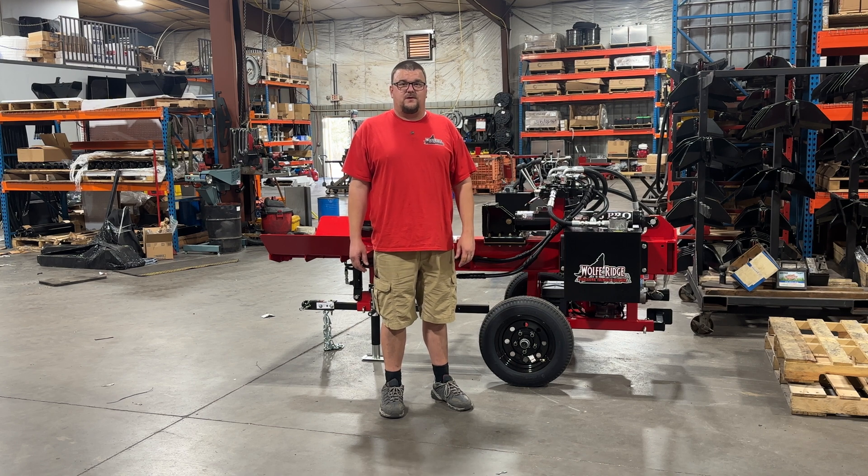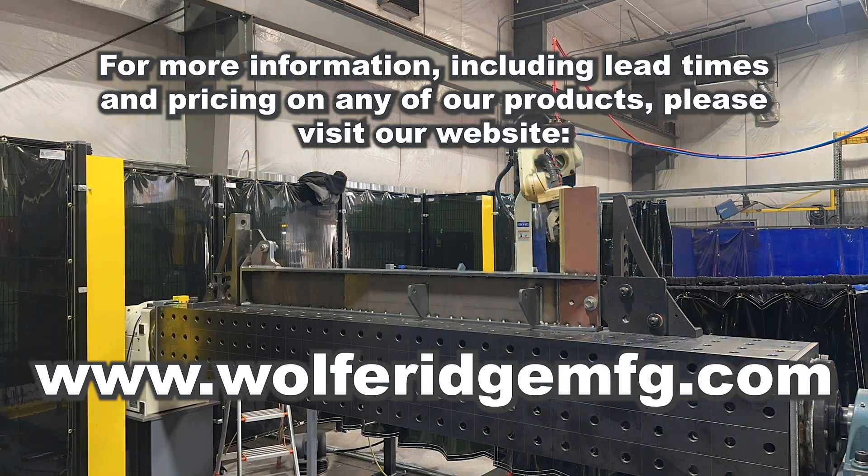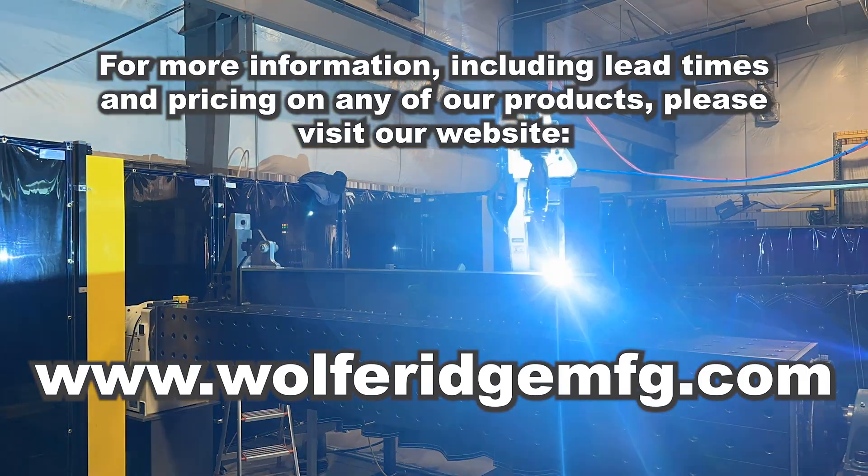I hope you guys enjoyed this video. If you'd like more information on any of our products, including pricing, specs, photos, videos, availability, dealer locator, and more, please check out our website at www.wolfridgemfg.com. You can give us a call or send us an email. As always, I want to thank you for the support — make sure you subscribe so you don't miss out on what's next at Wolfridge. I'll see you next time.